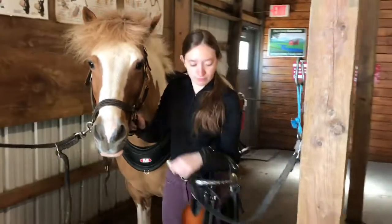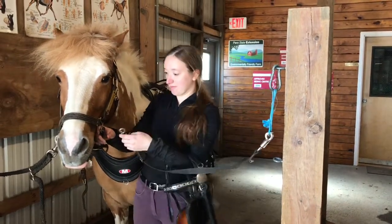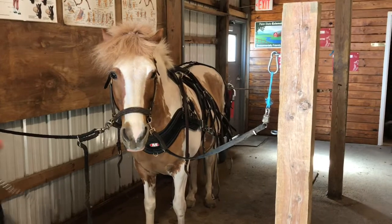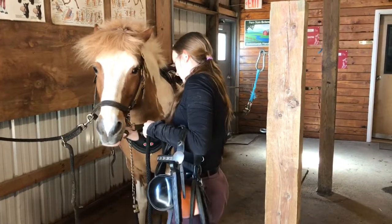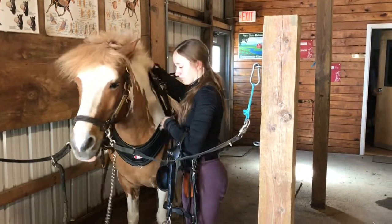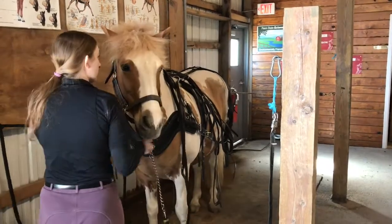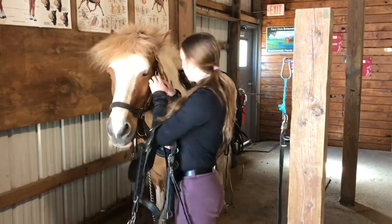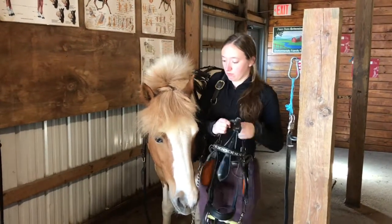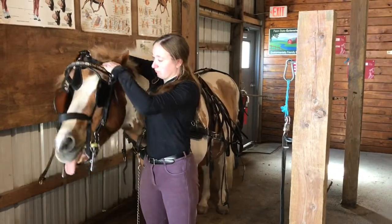Finally you will bridle your horse. It's always a good idea to make sure to have some way of controlling your horse while in the harnessing process. For this we have a lead line just over the horse's neck. Next the halter comes off the horse's head, and then to put the bridle on, you place one hand over the horse's head — which also helps to keep the horse's head down — while the other hand puts the bit in the horse's mouth.